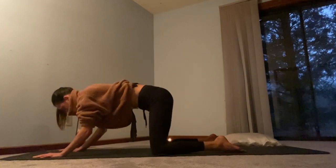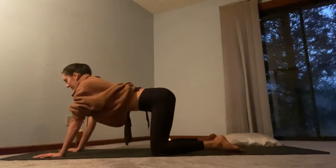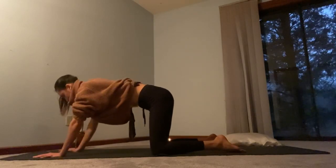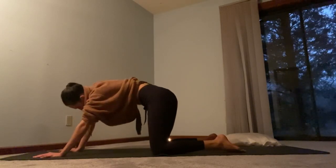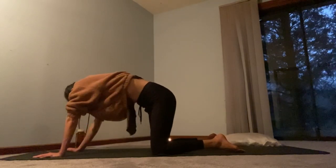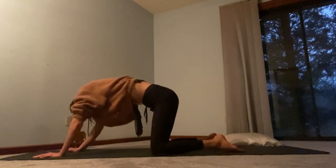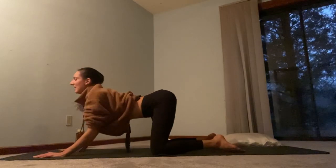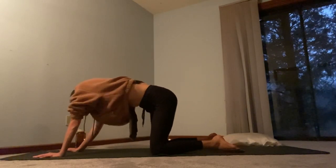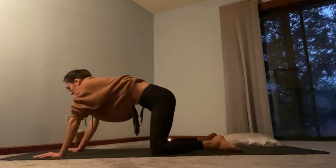One more like that. Inhale, arch the back, lift the chin, lift the chest. Exhale, curl the tailbone under and round the back. Now we're going to do a few in a circle, rotating the spine around, kind of like your spine has become a jump rope. We'll go three in one direction, then reverse. Let the neck get involved there, even rotating through the upper spine, cervical spine, neck. When you've done three in that direction, come back to a neutral spine.